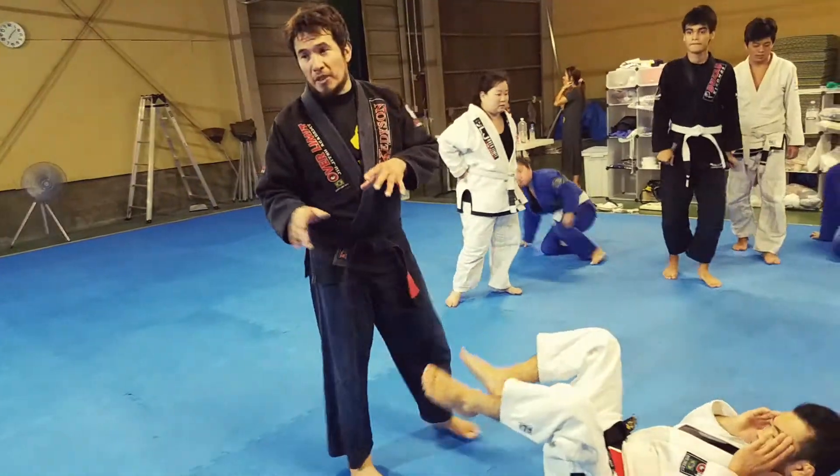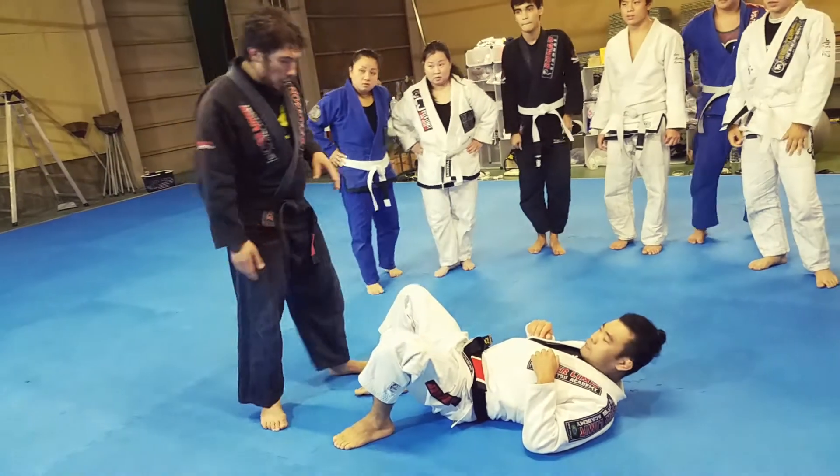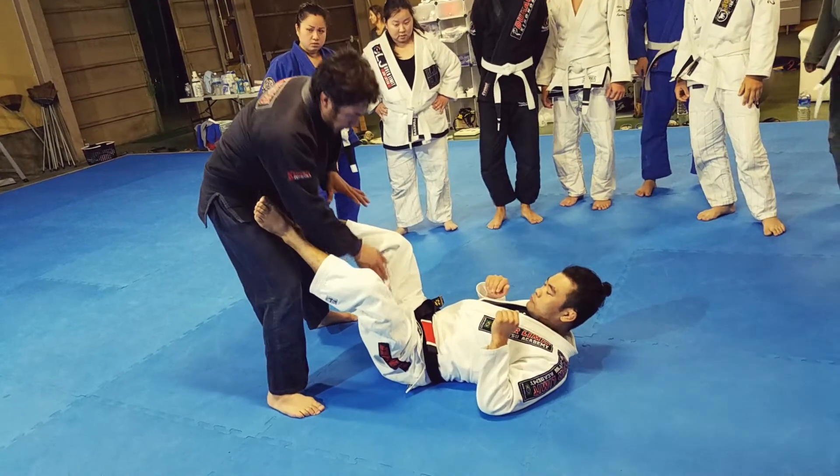We're going to go to a position that's like half basic and half advanced. Let's do the Doreando Pass.